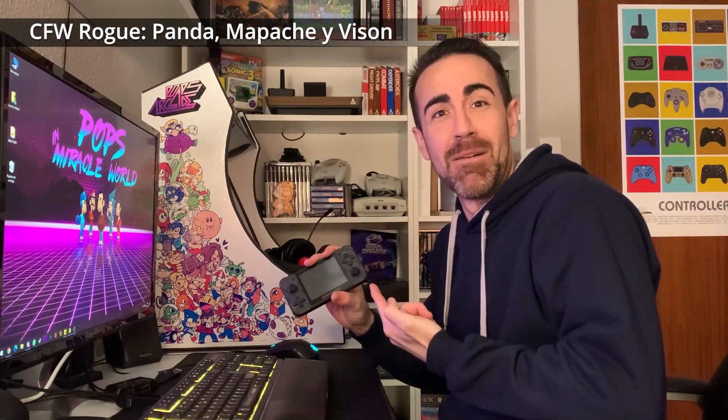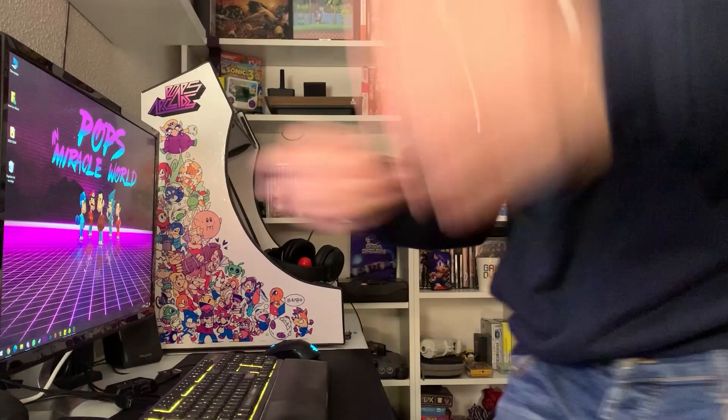Vamos a actualizar la RG-350 con el Panda, el Visor o el Mapache. ¿Qué pasa, mocosaurios? Bienvenidos al canal del Tío Pops.